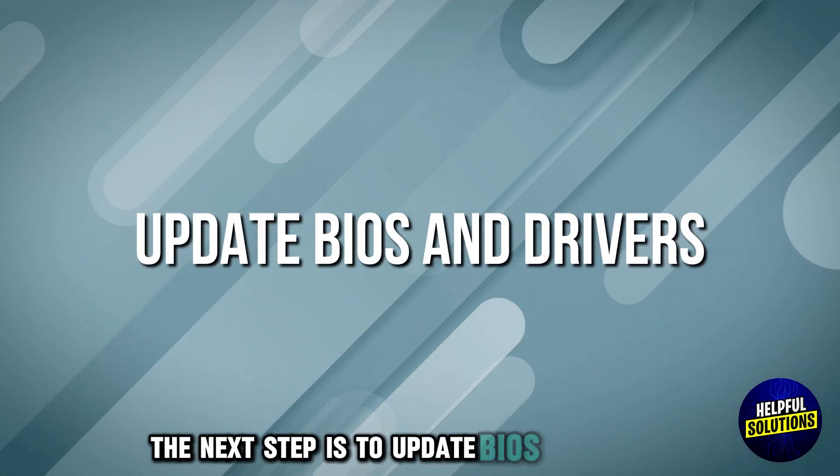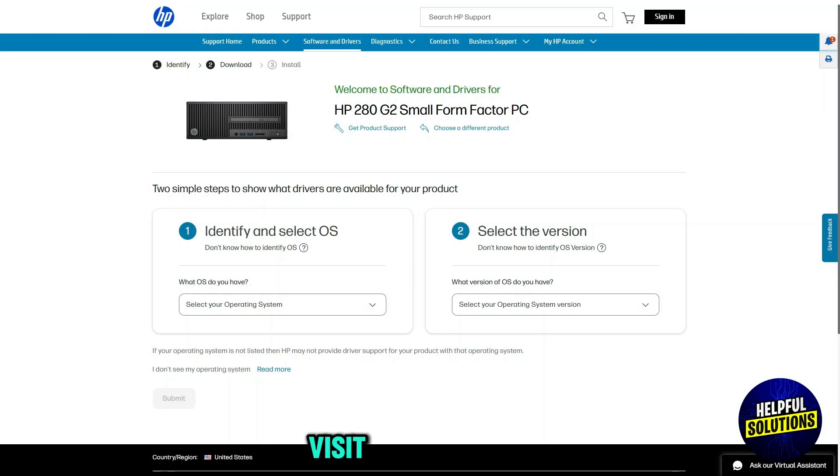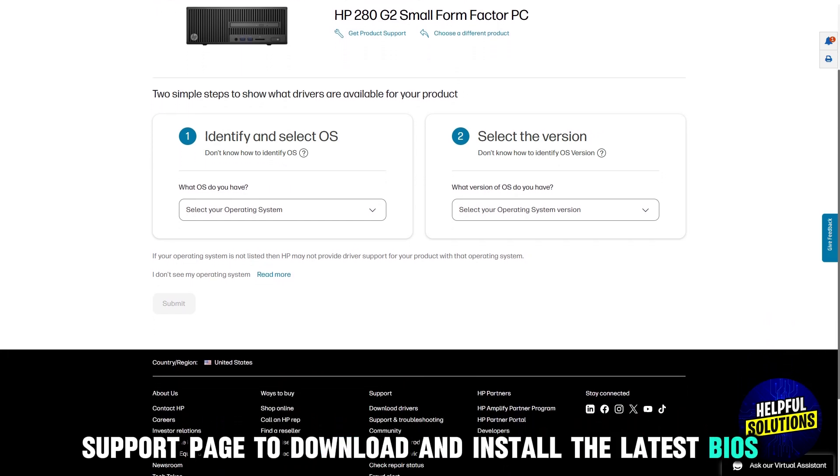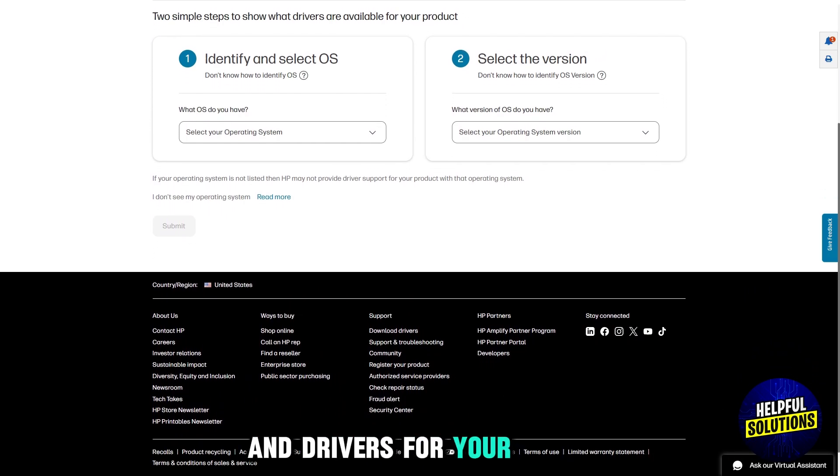The next step is to update BIOS and drivers. Visit HP's official support page to download and install the latest BIOS and chipset drivers for your specific model.